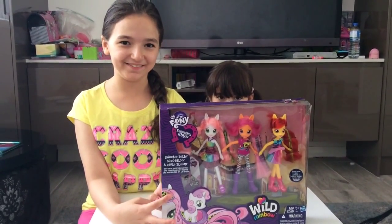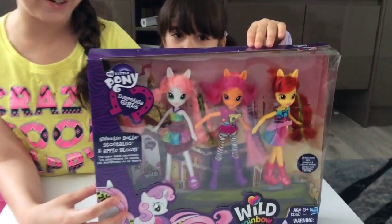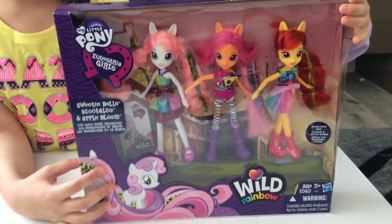Hi guys, it's the Disney Toy Collective and today we're going to be opening a My Little Pony Equestria Girls Wild Rainbow 3 Pack.